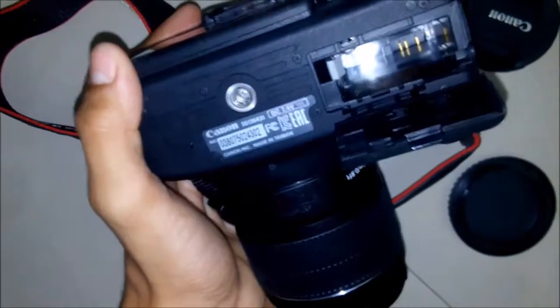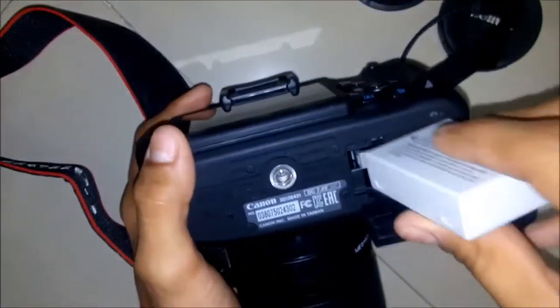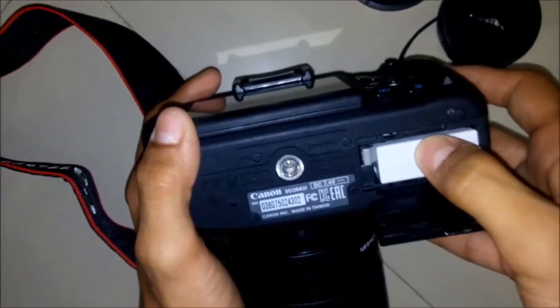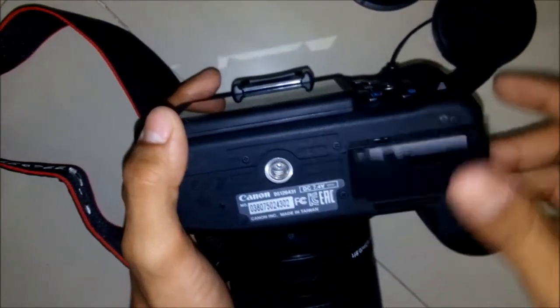Let's put the battery in. We need to simply slide it in and it's locked. Close it.